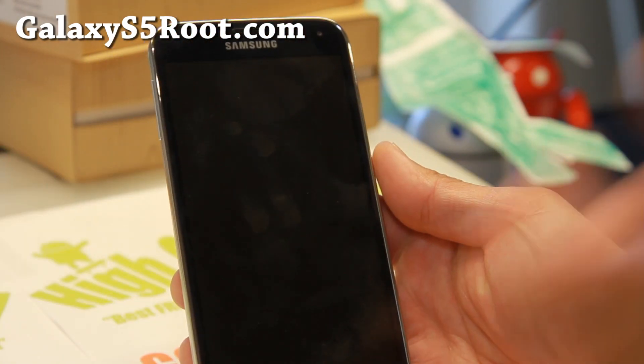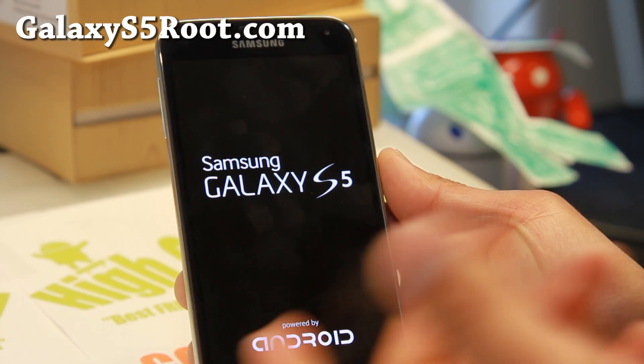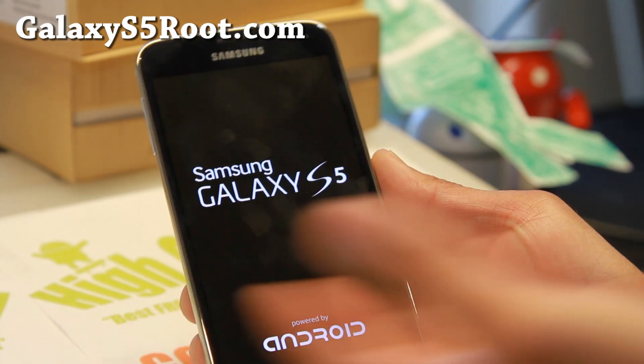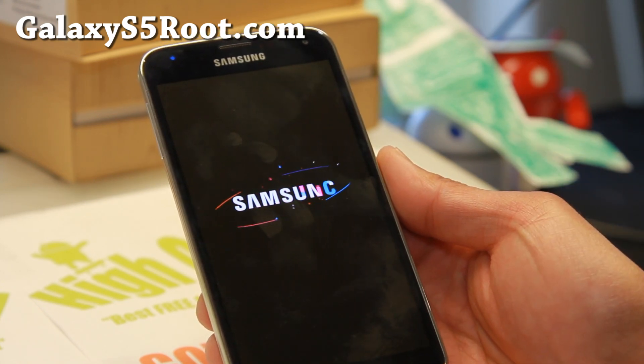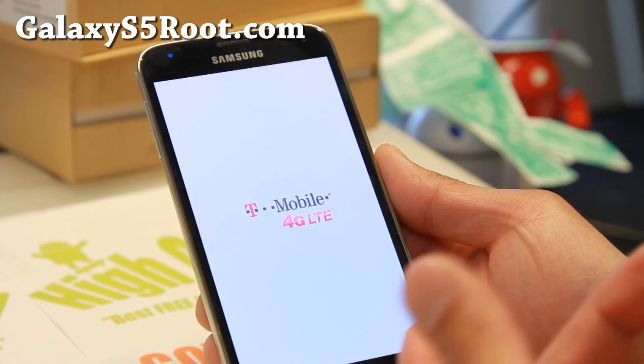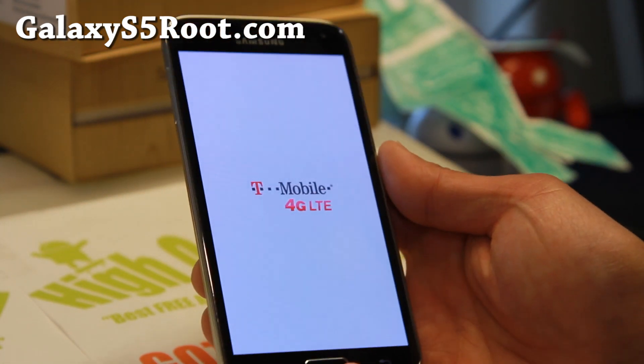It should have restored whatever ROM you restored. Since I just restored the ROM I just backed up, it should just boot into stock T-Mobile Galaxy S5, since I'm using a T-Mobile Galaxy S5. I'm going to go ahead and show you the folders you need to copy over once this is booted. So I'll be back.